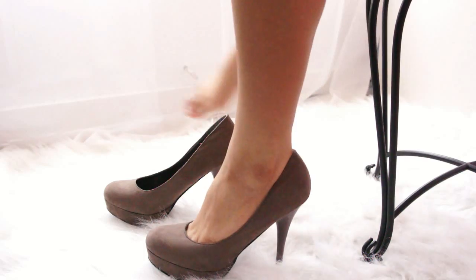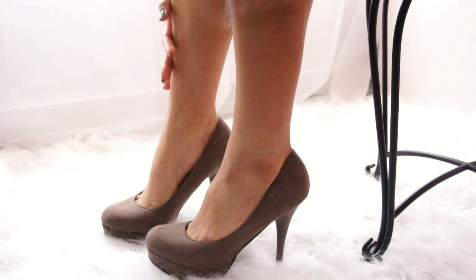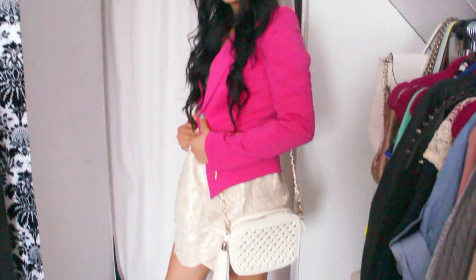Moving on to our shoes — I just went with a neutral color because I have so much color going on with the jacket already. And then I'm going to match it up with this really cute crossbody bag by Forever 21. I love this bag — it's so cute. And that completes our look.